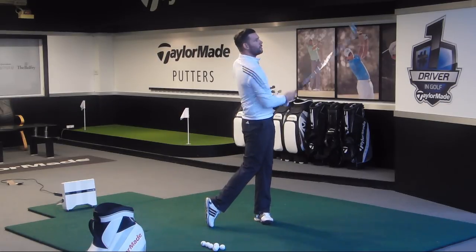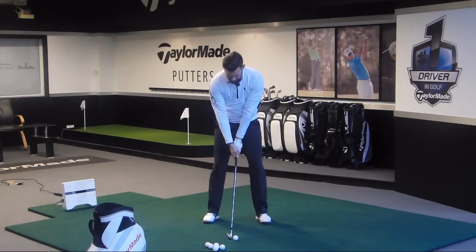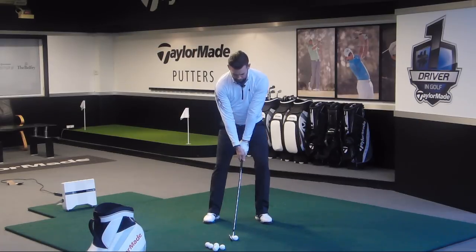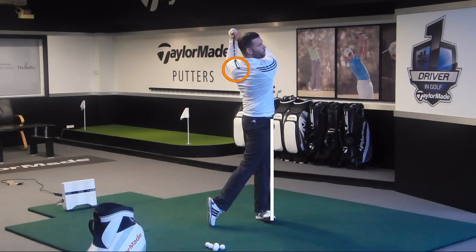That felt pretty good. Let's do another one — same angle so you can see. I'm going to try and shift my pressure but keep my head about centred. And two pretty good shots there.